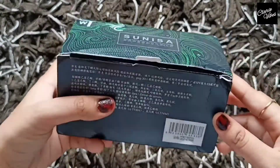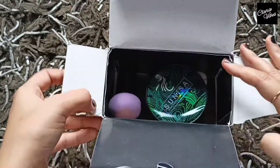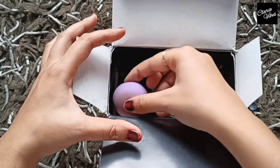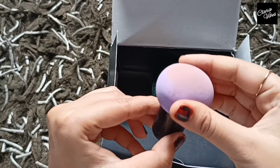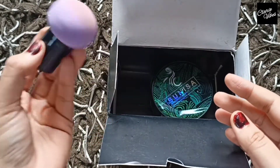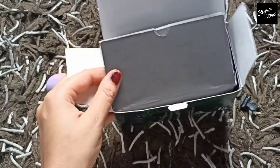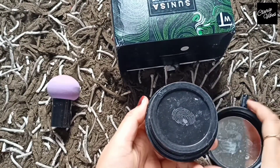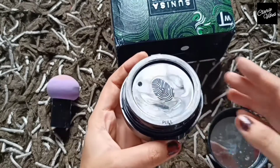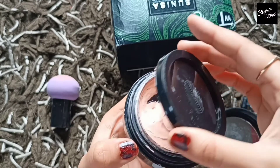Here is the outer packaging and all details are mentioned here on the outer box. Now I open it and here is the product. You can see the sponge applicator here. Now I will show how it is as a foundation — the cap is already opened, and you will get a small round shape mirror here, and press to get the foundation out.